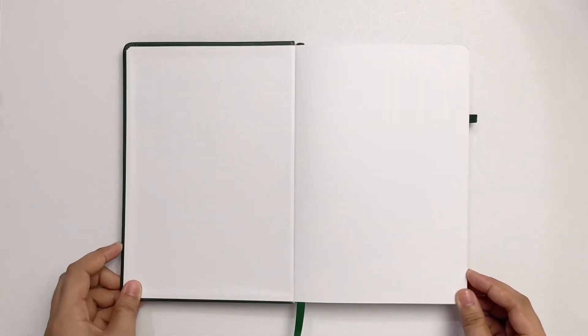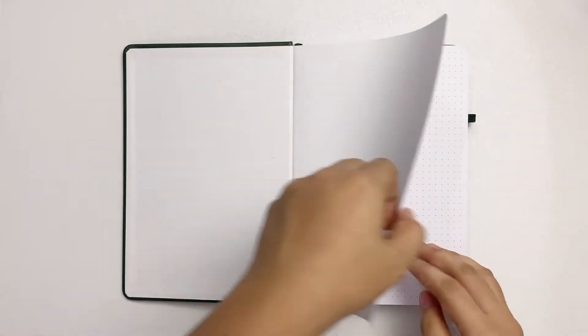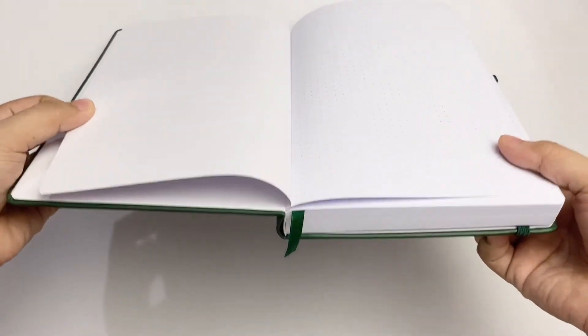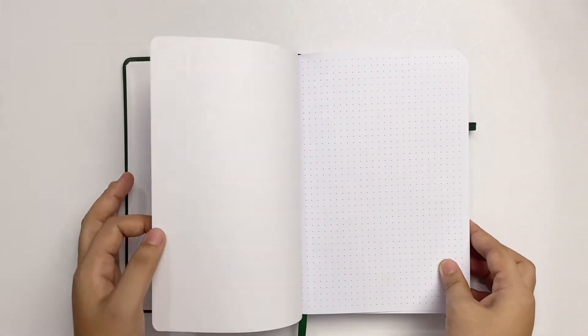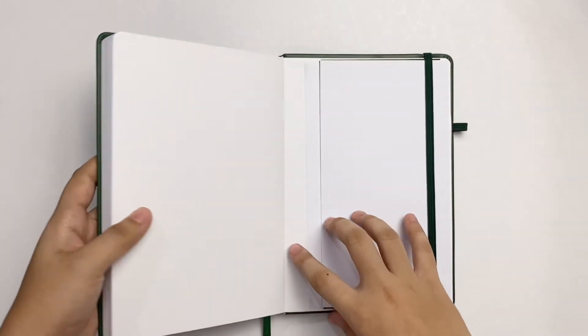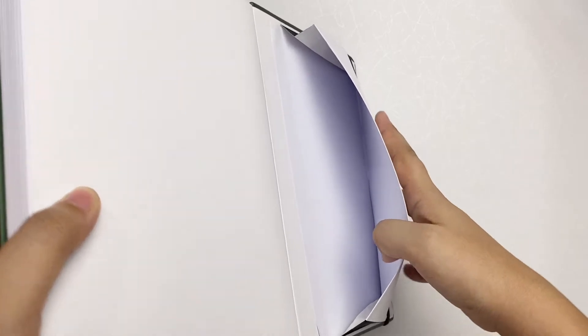Opening the notebook, we are greeted by a nice blank page. It doesn't have a space for your name and goes directly into the dotted pages after. There is a back pocket, which is a little bit shorter than usual, but it looks sturdy and is made of paper and a ribbon-like material on the sides.